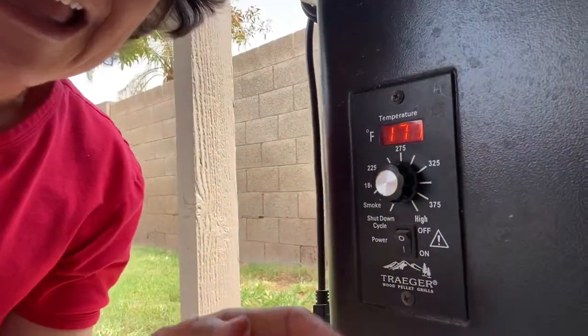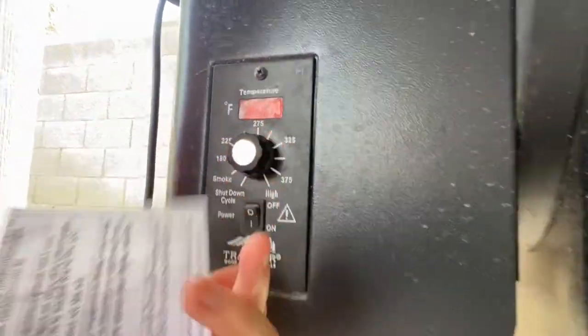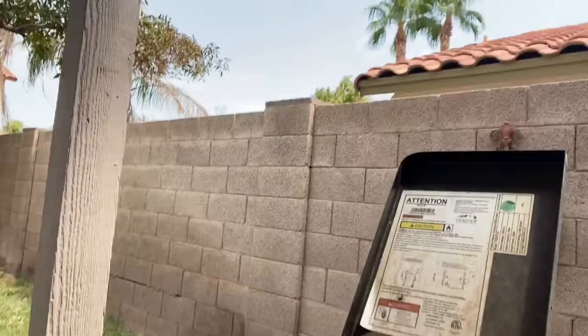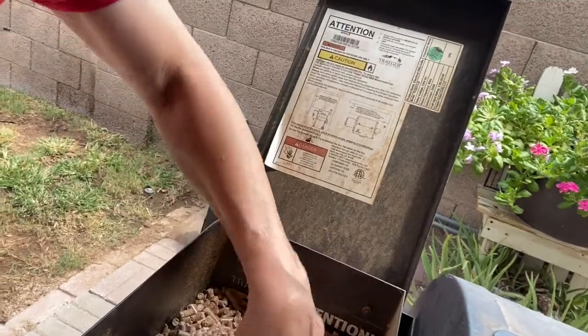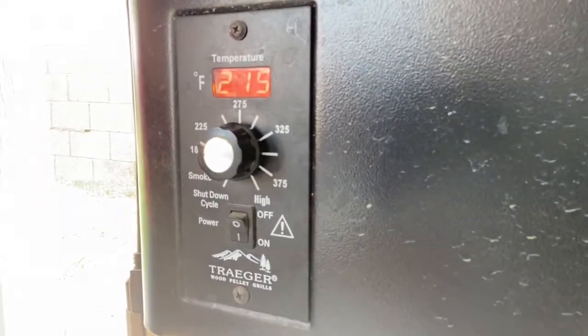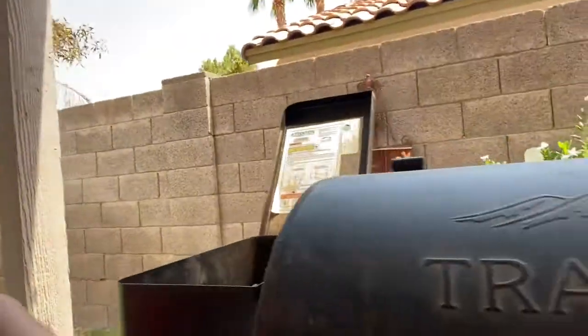It's been 10 minutes on smoke. Now you turn it to 225 and close the lid, and now we wait. Make sure the pellets are flowing — sometimes it gets a little funnel in there so you have to make sure the pellets are going down in. It's at 215 right now, which is close enough to 225. Open the lid and get set.